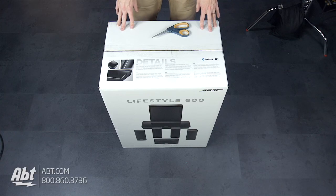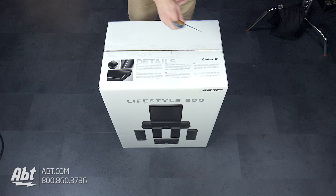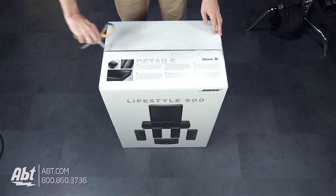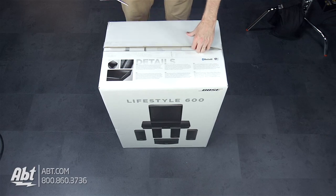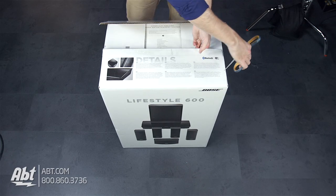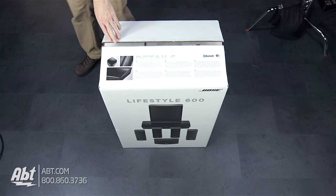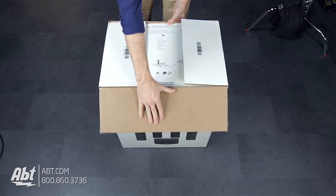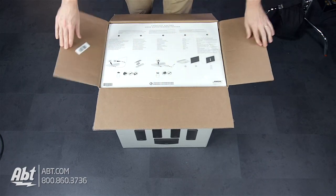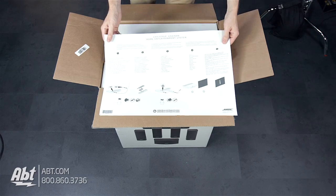All right, so now we've got the box on the floor. We're going to cut through the tape on the top here and show you guys what comes in the box. And first thing we see is the system itself.